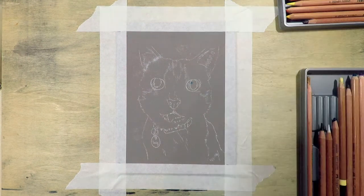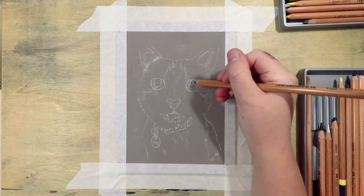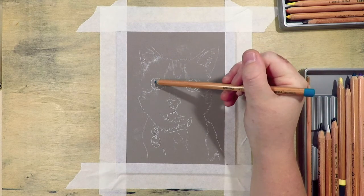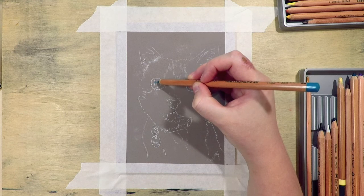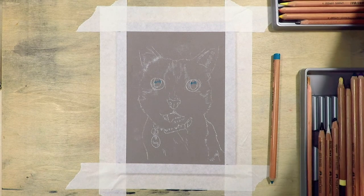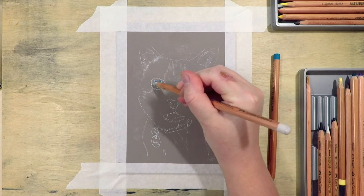I usually start my base layers with pan pastel, but because this is only a 5 inch by 7 inch piece it would have been a bit hard to use the tools as they're quite large in comparison to the details on the cat, so I started with the pastel pencil straight away. I use a few different brands which I'll link in the description: the Faber-Castell Pitt, the Caran d'Ache pastels, the Stabilo Carbothello, and the Derwent pastels.